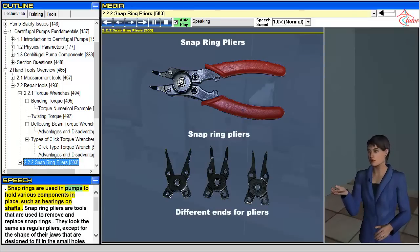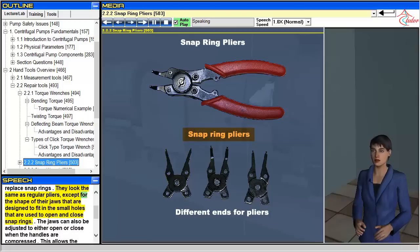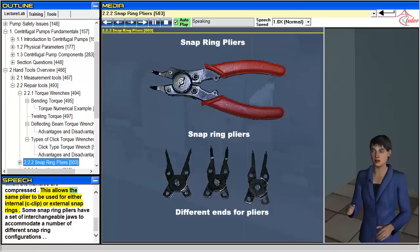Snap rings are used in pumps to hold various components in place, such as bearings on shafts. Snap ring pliers are tools used to remove and replace snap rings. They look the same as regular pliers, except for the shape of their jaws, which are designed to fit in the small holes used to open and close snap rings. The jaws can also be adjusted to either open or close when the handles are compressed, allowing the same plier to be used for either internal, c-clip, or external snap rings.